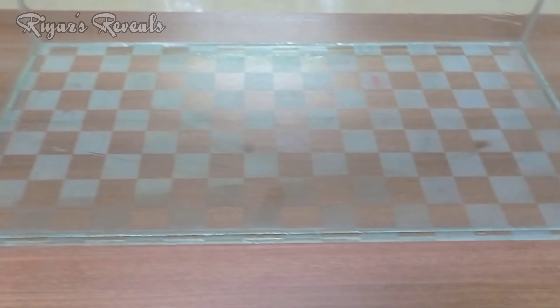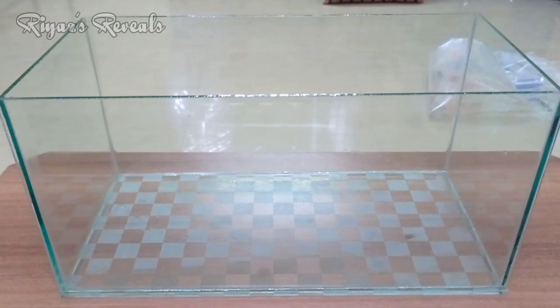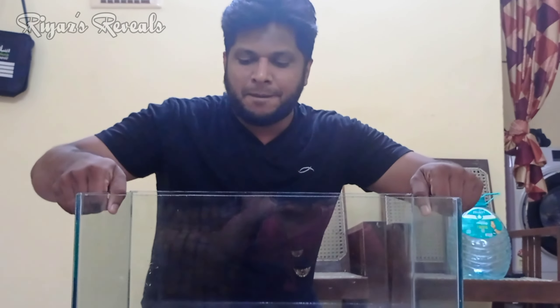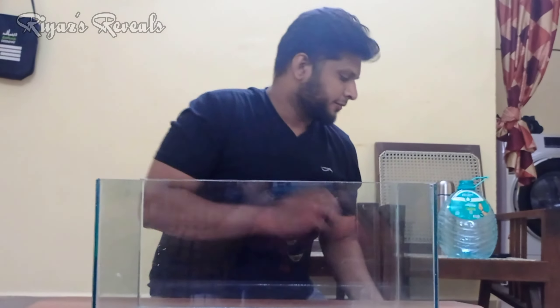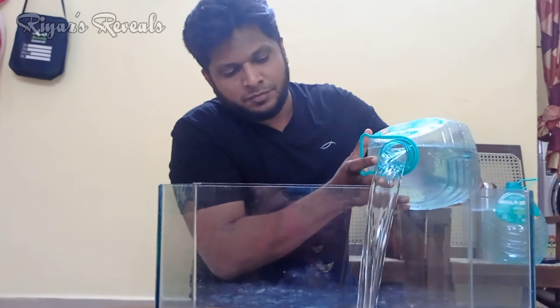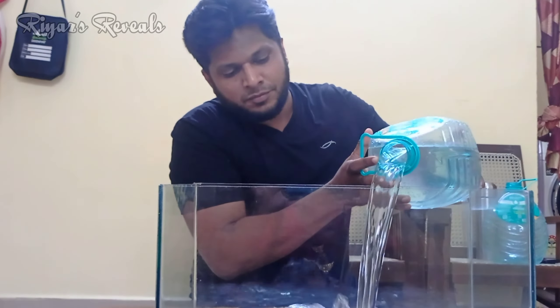The medium size tank is a little on the smaller side. You can see a little glow with the fish. You can also see a small bowl. You can fill the packet with air and set up the tank. This tank fits two fish.